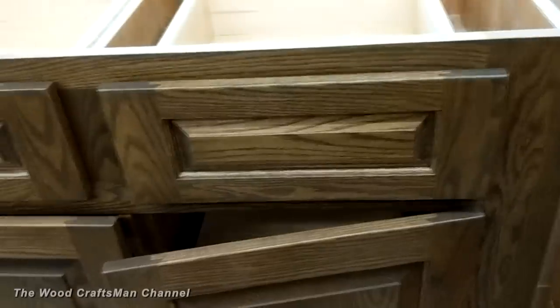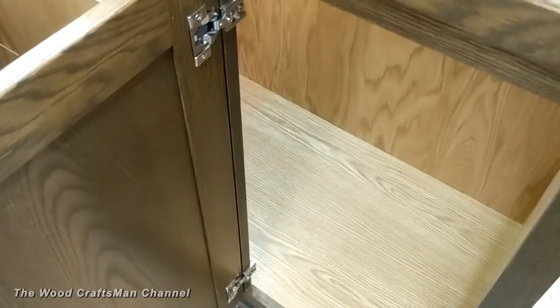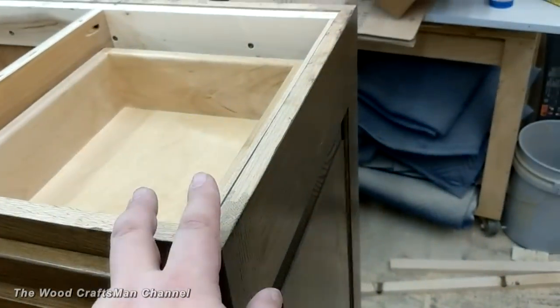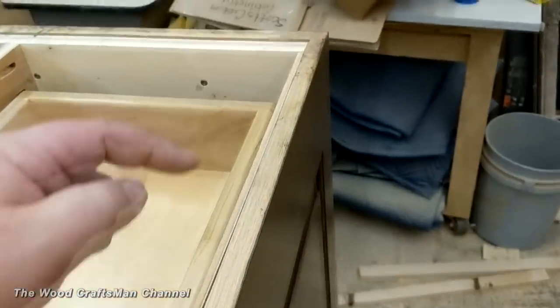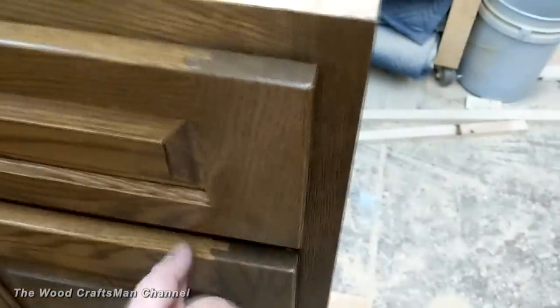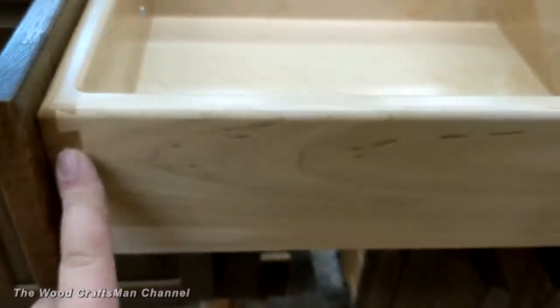Just a couple drawers on top here — Blum motion soft close. The bottom here just has a shelf. In this blind corner it's kind of useless and there's not a lot to do with it because this cabinet is so shallow — it's eight inches from the front to the back.